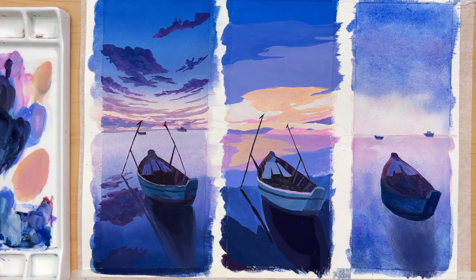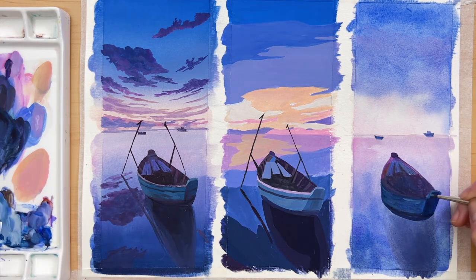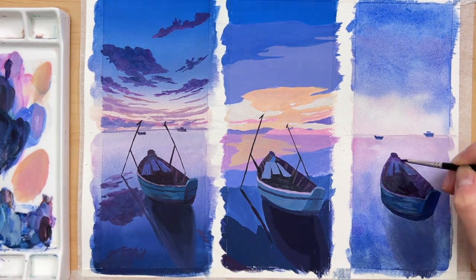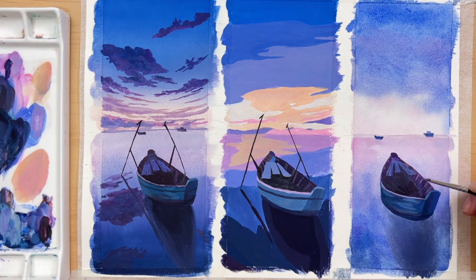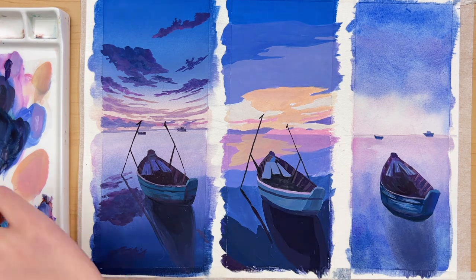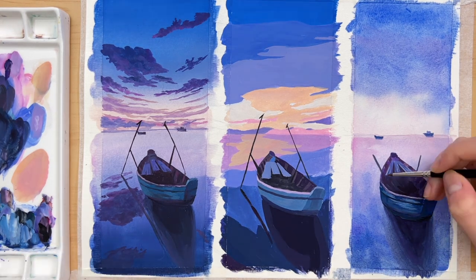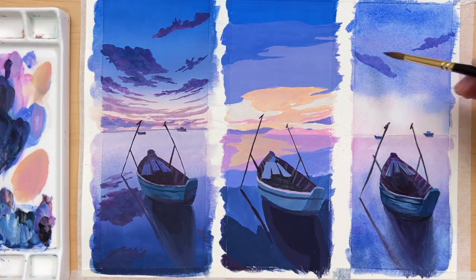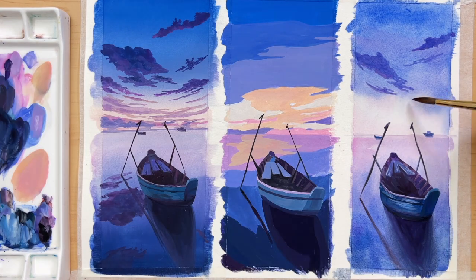As you can see, wash is very versatile — you can make it transparent like watercolor or very opaque like acrylic; it really just depends on how much water you use. For this third painting I want the boat to stand out a lot more from the background, so I'm making the shadow part a lot darker and the highlight part brighter compared to the boat in the first painting. Finally, I'm going to use the milky consistency to add some light clouds in the sky.